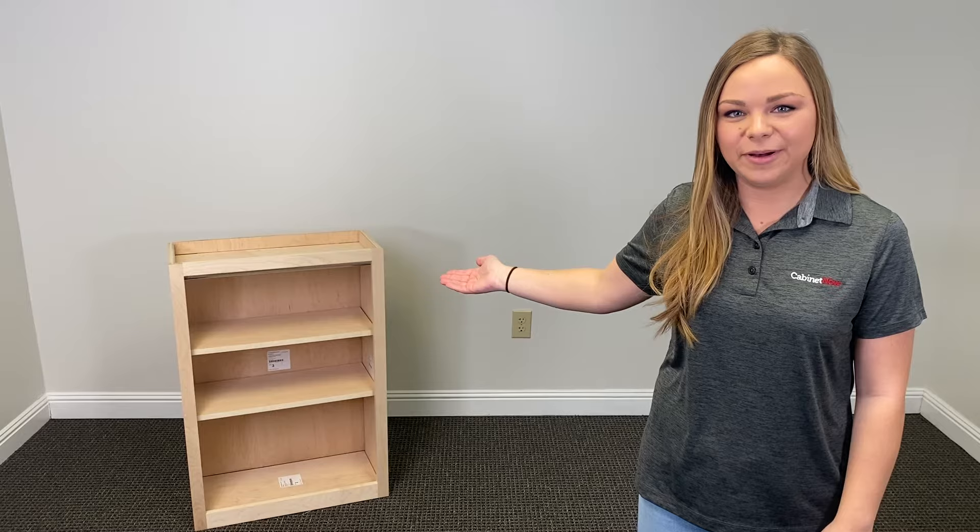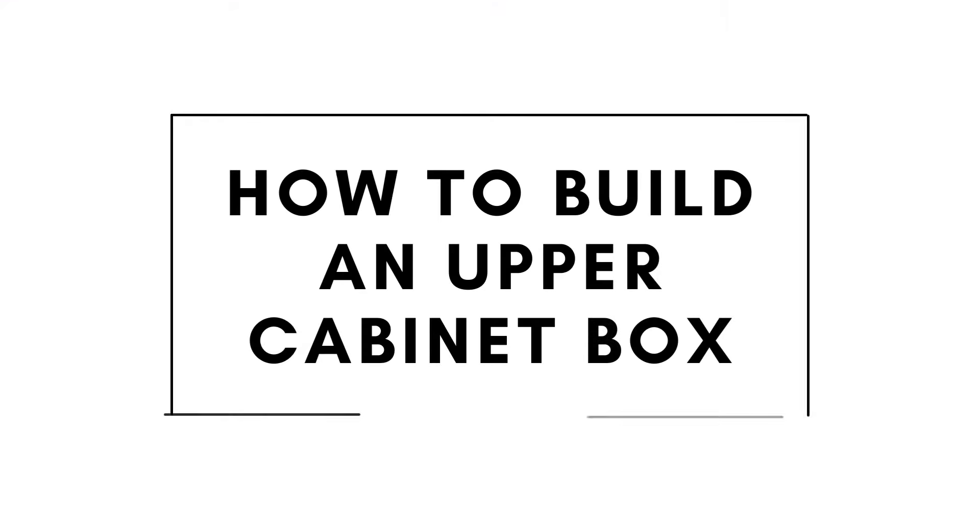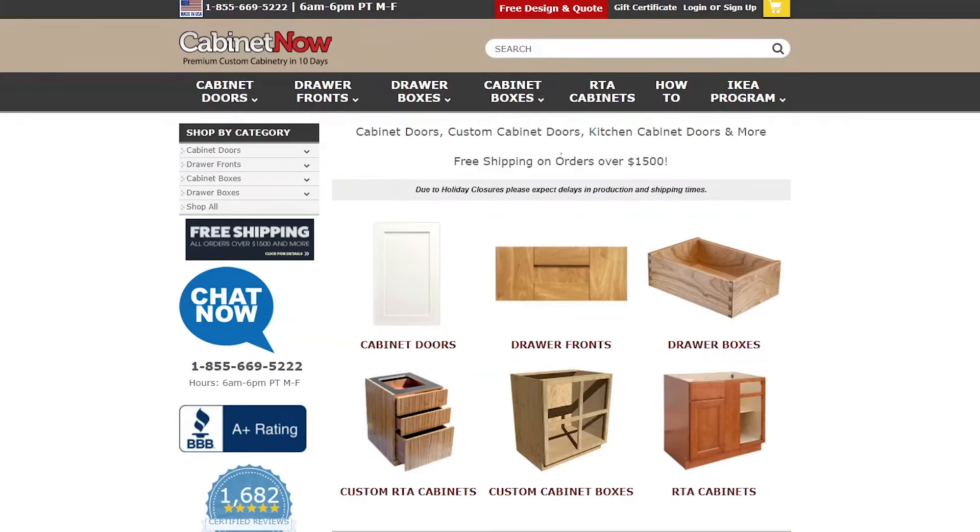Hey guys, it's Emily with cabinetnow.com, and today I'm going to be showing you how to build this custom upper cabinet box with no shop, no tools, no drill — all you need is some wood glue and a tape measure. This upper cabinet box build was super quick and easy from start to finish.